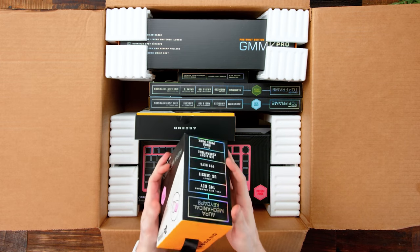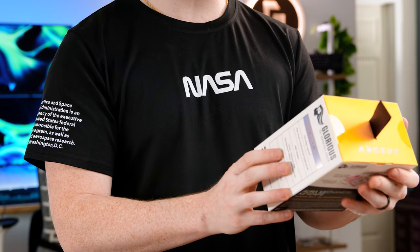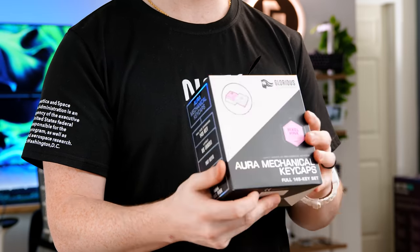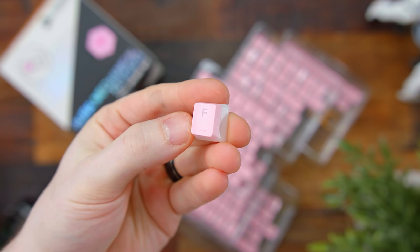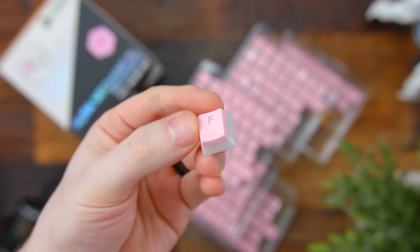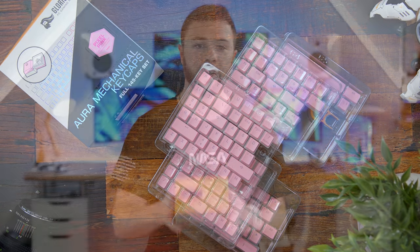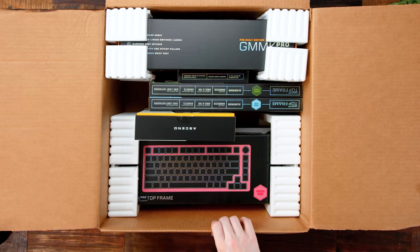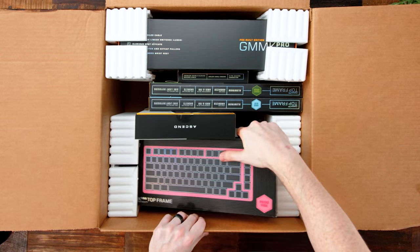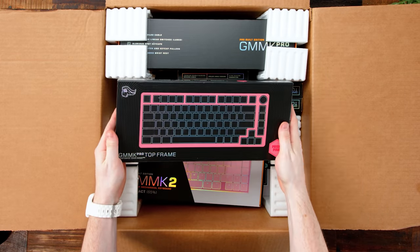First up today, looking like we have some pink — pixel pink Aura mechanical keycaps. These are their pudding shine-through keycaps, but now we have them in this pink colorway up top. Not necessarily my style, but these are brand new. Pink pudding keycaps — that makes more sense to go along with their GMMK Pro pink top frame.